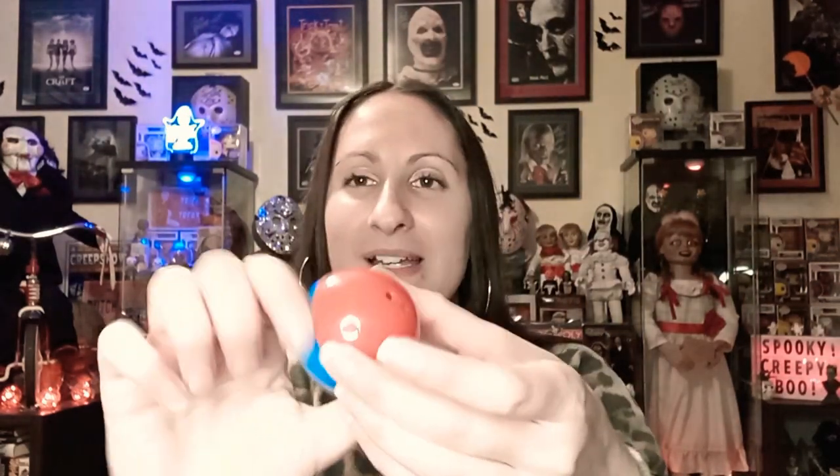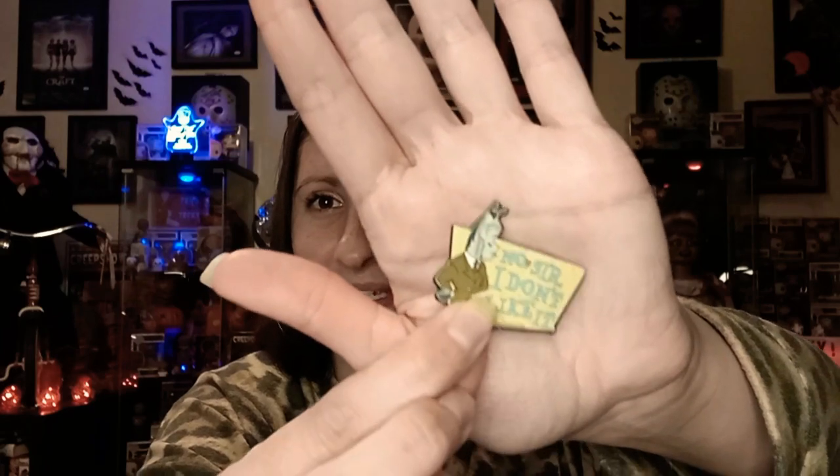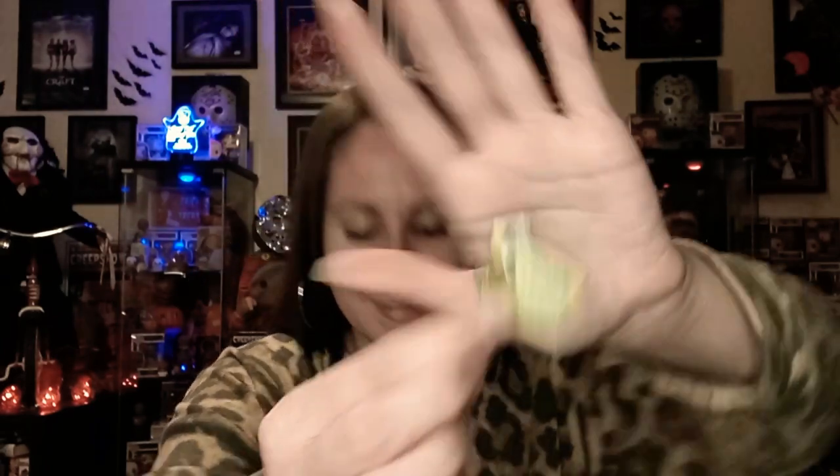Next one — it is the fifth one — and it is a sticker. No sir, I don't like it. And it's got like a jackass or a donkey. So that's how that one is.